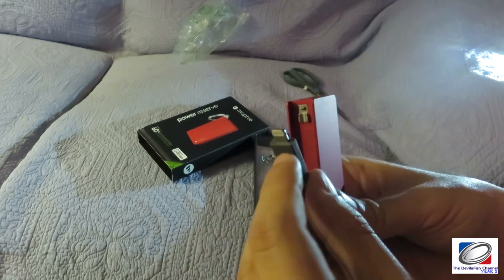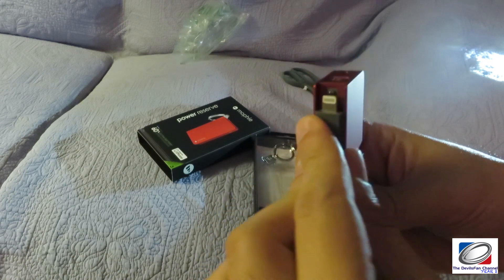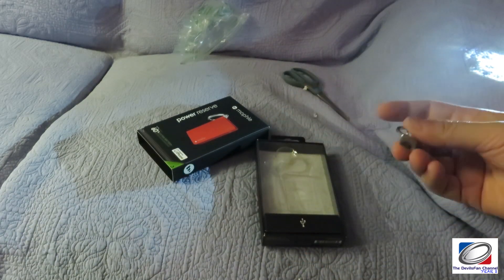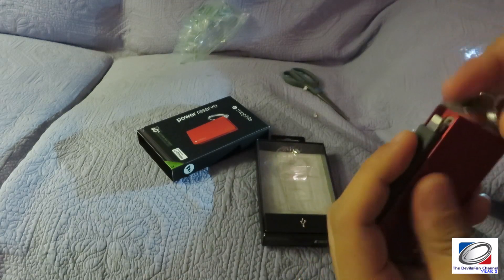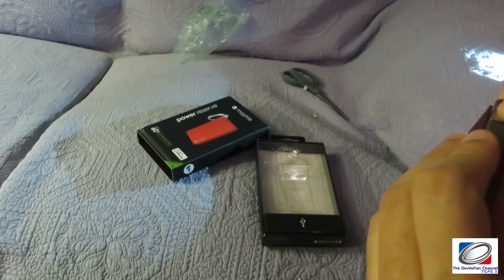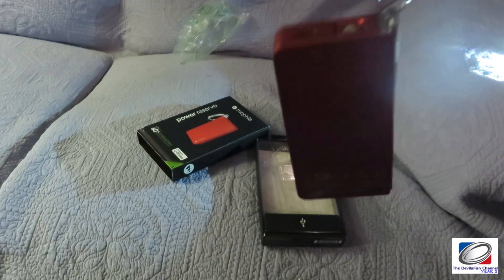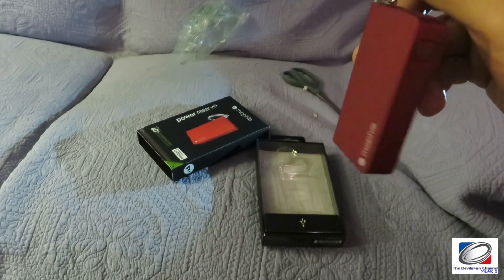This one is specific to iPhone — you can see the iPhone connector right here. The way this works is you can get the keychain out. It does go like this — yes it does. So this is made to go on your keys.